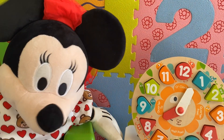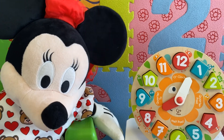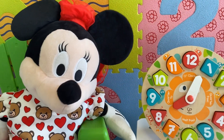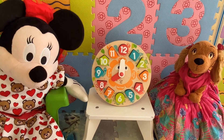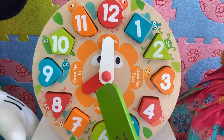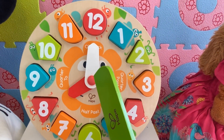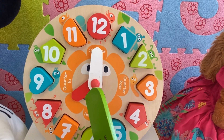It's a little bit confusing now, kids, but when we practice it will be very easy. Let's practice together. Mrs. Doug, can you tell us what time is it now? Yes. The short hand is pointing to eight, and the long hand is pointing to twelve. So it's eight o'clock.